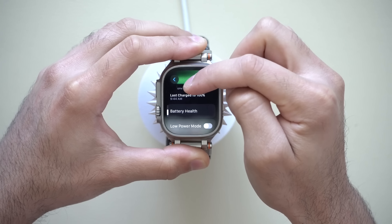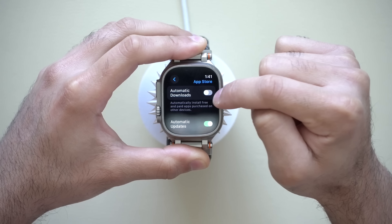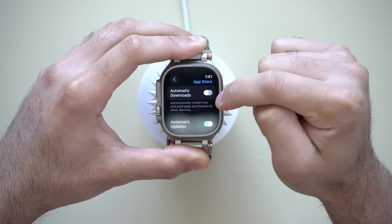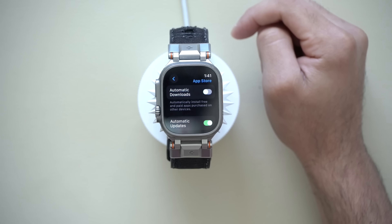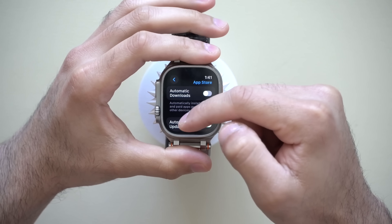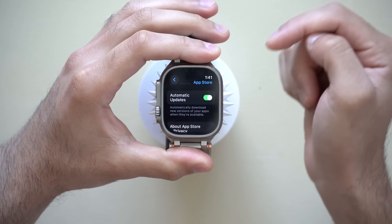Now scrolling down to the App Store — whenever I download an app on my iPhone, it's sometimes annoying to see that app also installed on my Apple Watch. That's why I prefer having Automatic Downloads disabled. This way my Apple Watch app library doesn't get cluttered with unnecessary apps. If I actually want an app on my Apple Watch, I'll download it directly from the App Store on the watch. This frees up internal storage. For Automatic Updates, leave that one on — it makes your life so much easier, especially on Apple Watch.